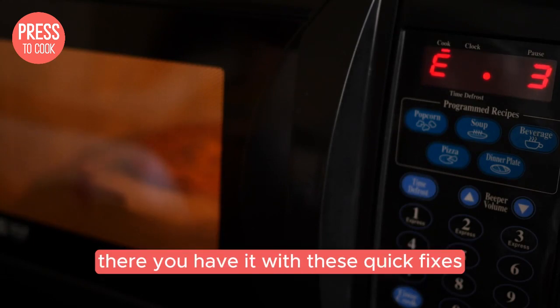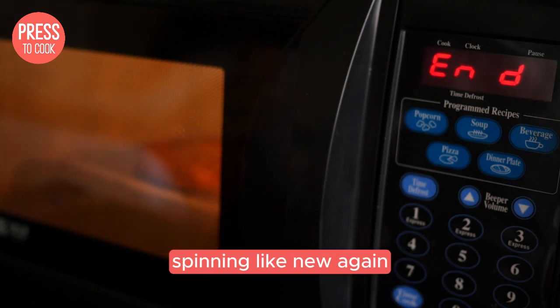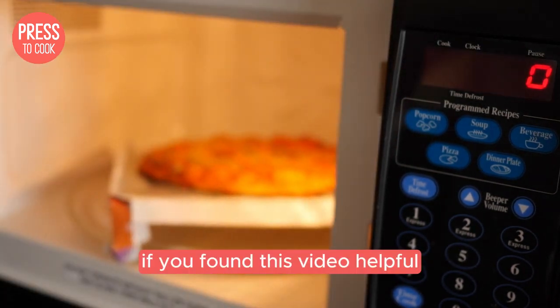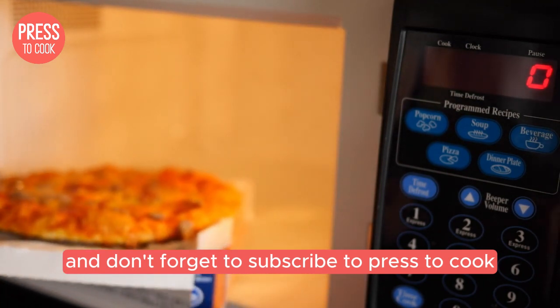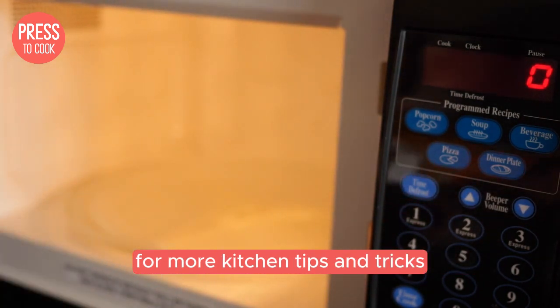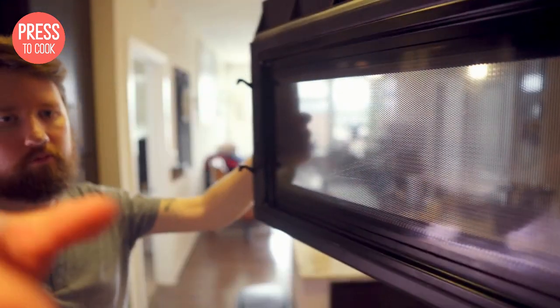There you have it. With these quick fixes, you should be able to get your Samsung microwave plate spinning like new again. If you found this video helpful, please give it a thumbs up and don't forget to subscribe to Press2Cook for more kitchen tips and tricks. And if you have any other microwave issues or questions, drop them in the comments below. I love hearing from you guys and helping out with your kitchen conundrums. Until next time, happy cooking!